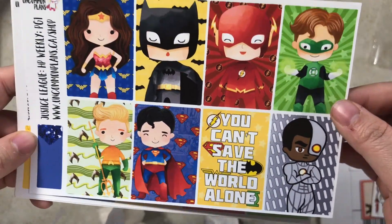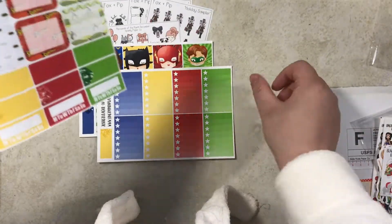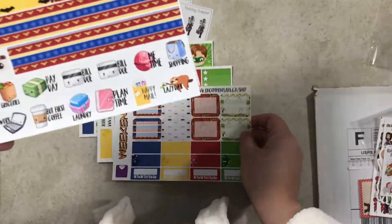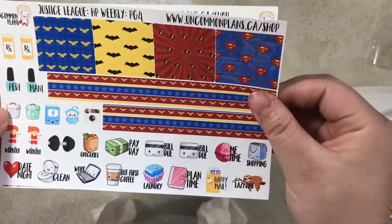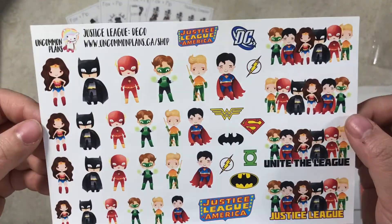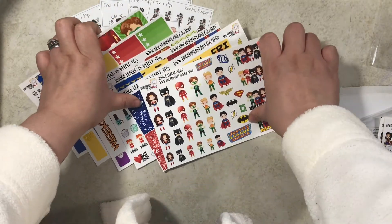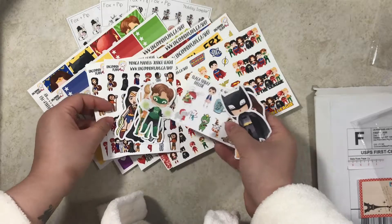And then the full boxes — 'You can't save the world alone, it's always good to have super friends.' The star checklists, half boxes, appointment labels, quarter boxes, and weekly trackers. The washis — there's just one strip, it's not a whole bunch of skinny ones. Icons — I love her icons and I love her paper, it's so soft. Glitter headers, date covers, and the deco. So that was the mystery kit from Uncommon Plans.